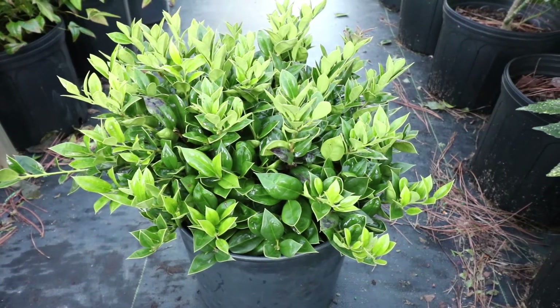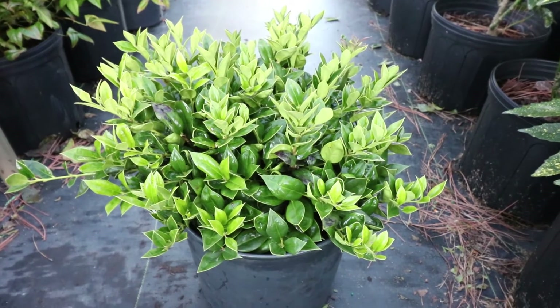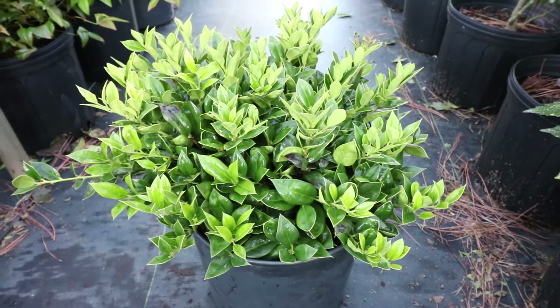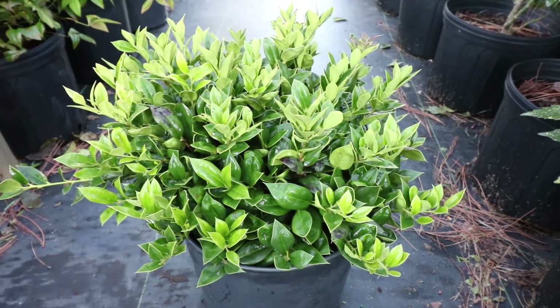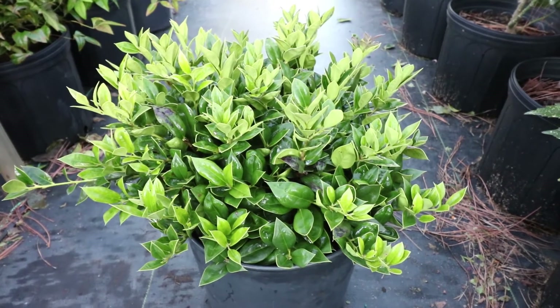One thing that is interesting on Carissa hollies — and it's hard to show on video — is the top of the leaf is a very dark, rich, shiny green color. Actually, the edge of the leaf has kind of a yellow tint to it, and it creates kind of a two-tone effect.